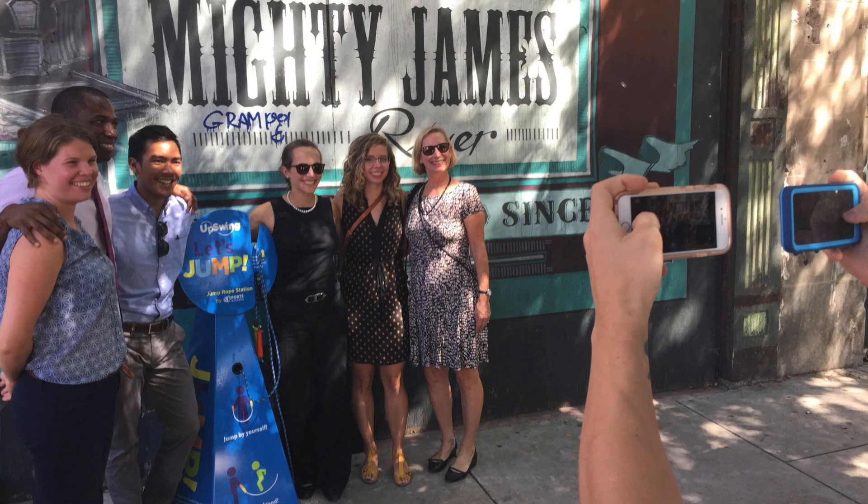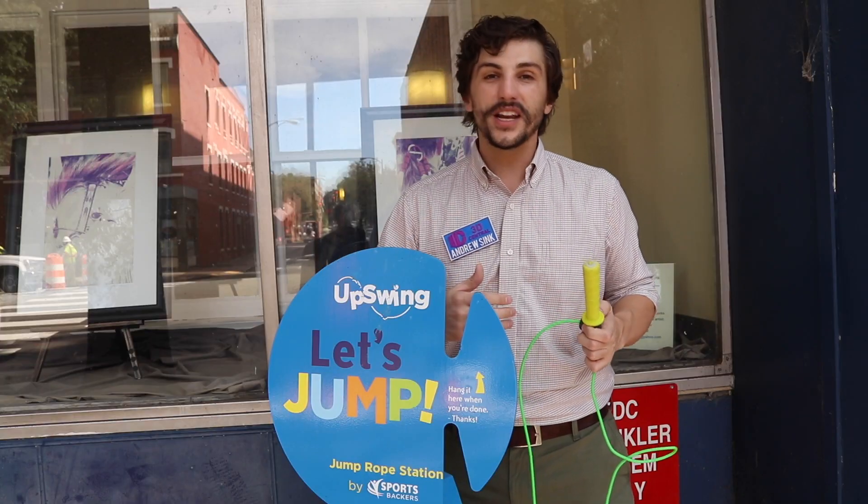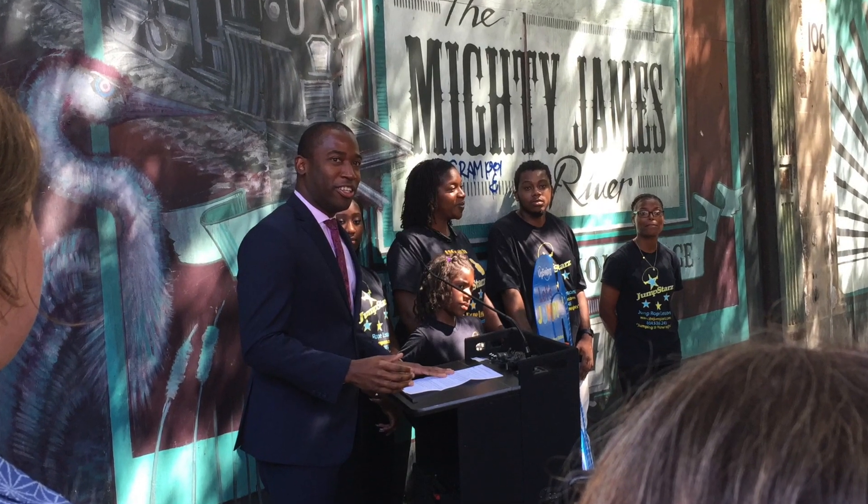This project is a collaboration between the City of Richmond, Sportsbackers, the VCU DaVinci Center, 3D Central, and a bunch of other really great companies that came together to make this thing real.